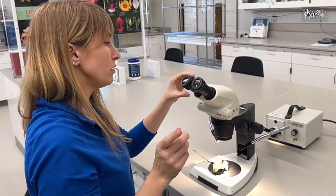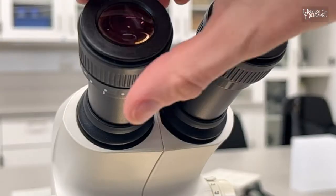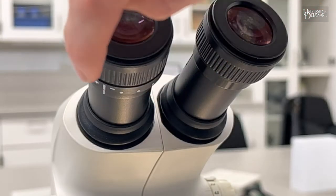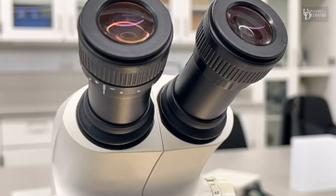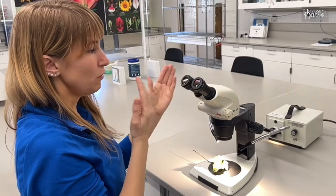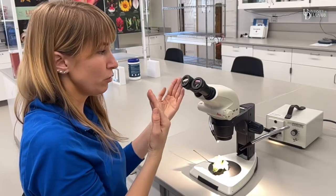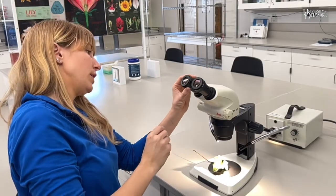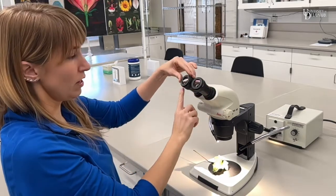The other thing that's really important: the left eyepiece usually has two lines that you need to line up. That makes sure the focus on both eyepieces is the same. They do this because if you have drastically different prescriptions in each eye, you can adjust it to yourself. So the first thing you want to do is just make sure those lines are lined up.